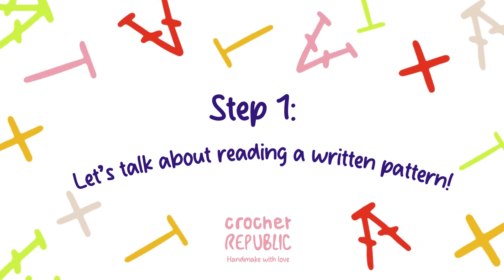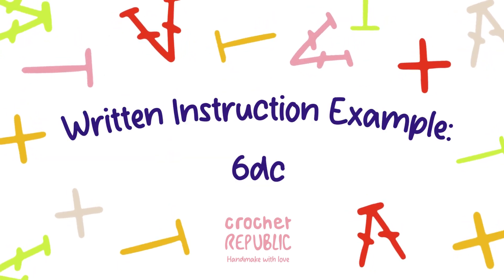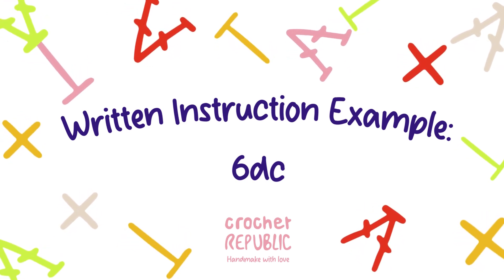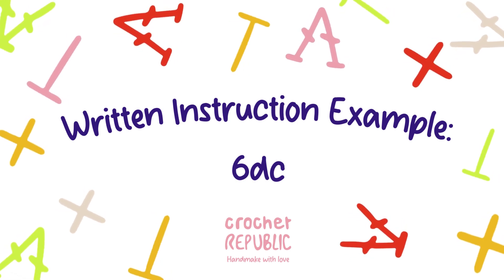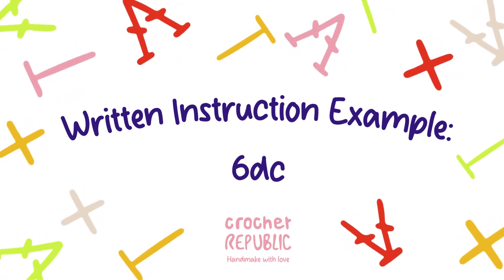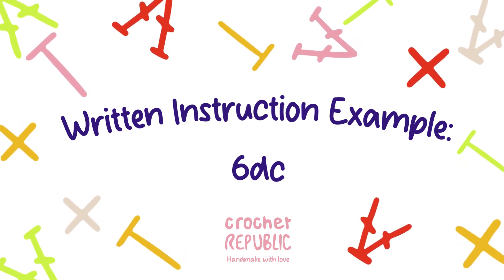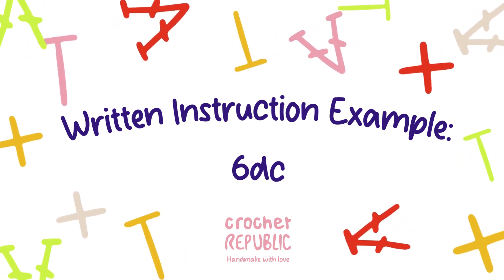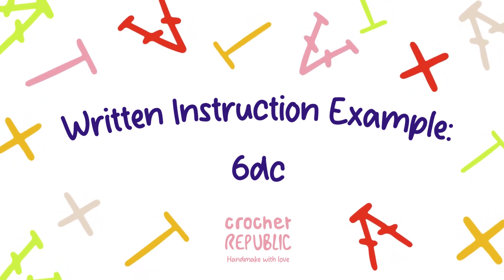Let's talk about how to read a written pattern. Part of learning to crochet is learning to read a written pattern. Note that the abbreviation used for double crochet stitches in patterns is DC. You could see an instruction like 6DC — that means you should make 6 double crochet stitches, one double crochet per stitch for the next 6 stitches.